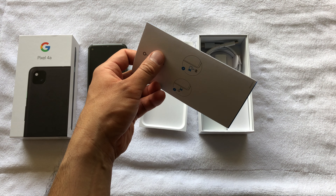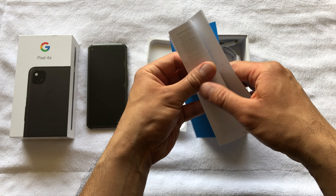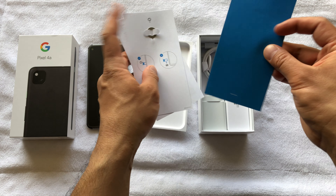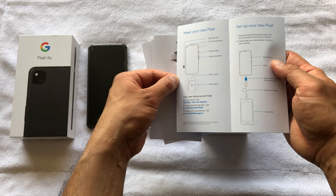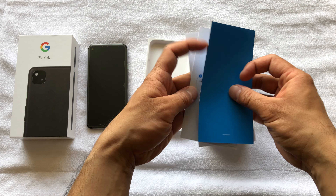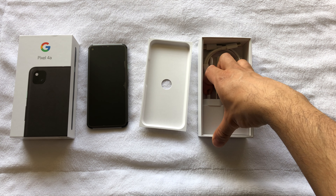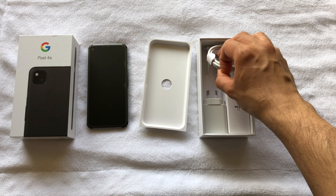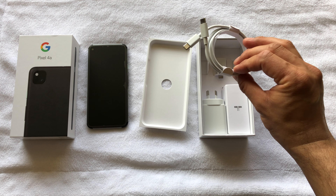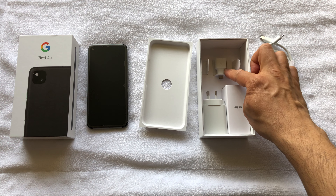So far I'm liking it. That's just the booklet there — it's got the same extractor, some warranty stuff, and instructions on how to set it up. Really cool.